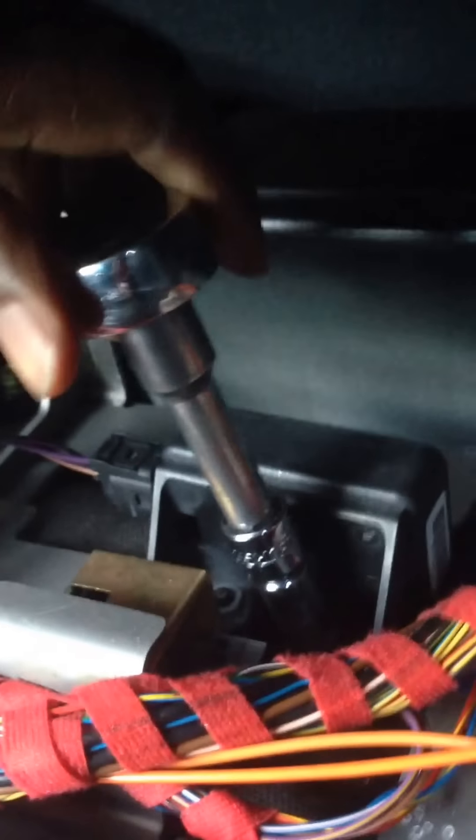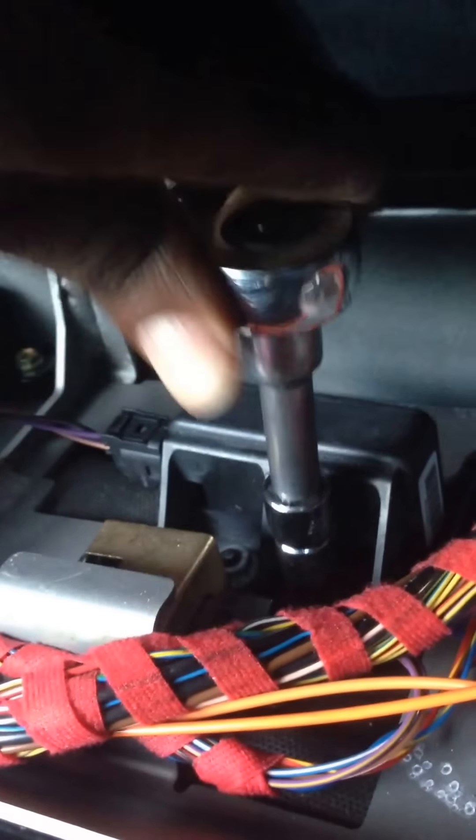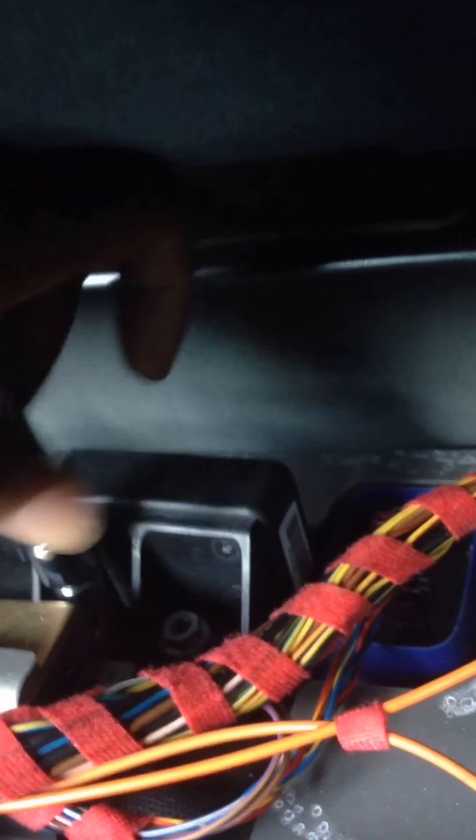I've got a 10 millimeter socket. It's held on by two screws. This piece alone costs around $900 brand new — that's what I was told to purchase one of these new. I bought this off eBay for around $50 or so.